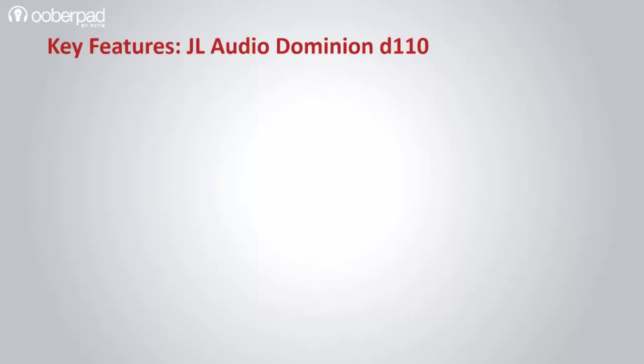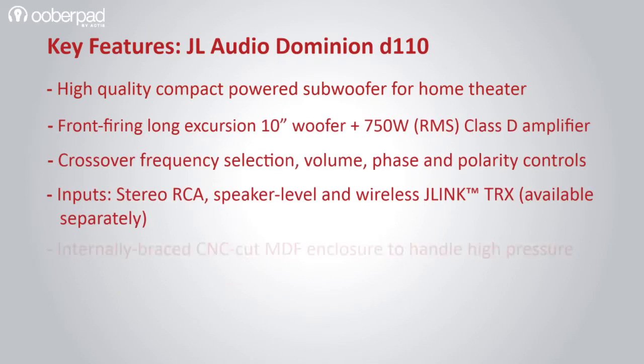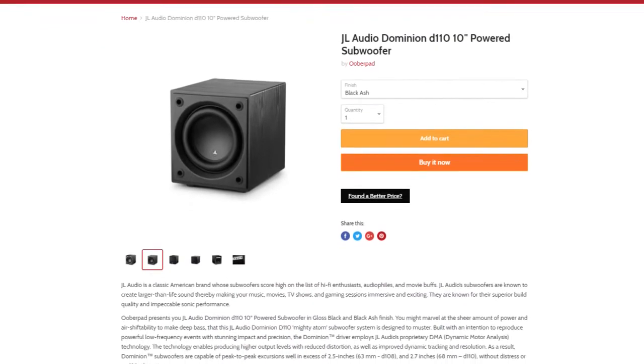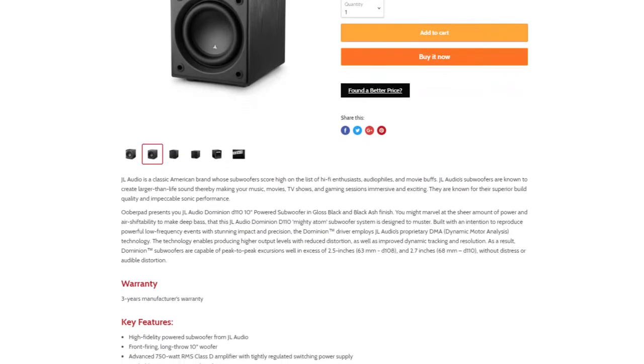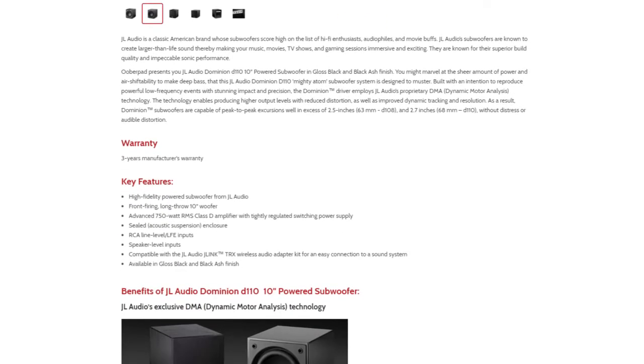In a nutshell, the JL Audio Dominion D110 is a compact yet highly powerful subwoofer that can deliver a deep bass output in your music, movies, TV shows and gaming sessions. For more information on the best pricing, warranty and availability of the JL Audio Dominion D110 powered subwoofer, get in touch with UberPad support.